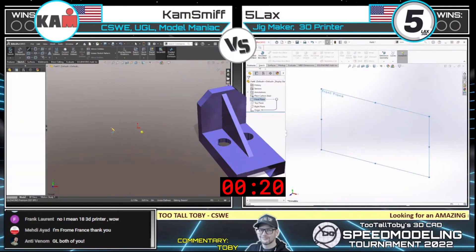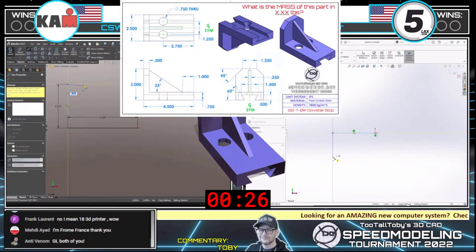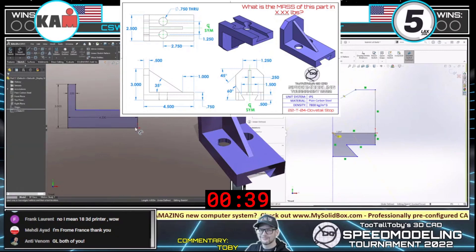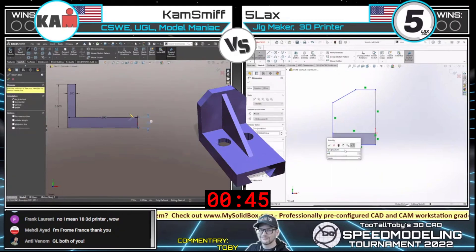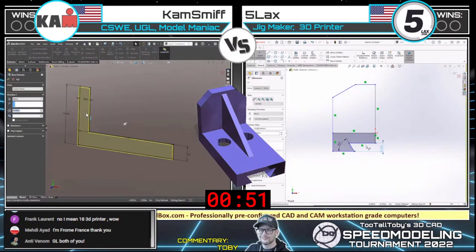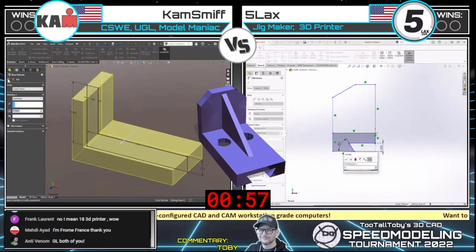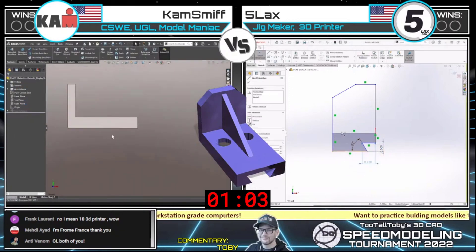We can see here while they're getting their models ready, we can see what this thing will look like. Where do we start with something like this — the top, the front, one of the sides? What types of things are we going to be considering as we create this model? What's our plan? I know that people who spend just a couple of extra moments coming up with a plan make such a difference in their overall time. Look at Five Lacks on the right going with the symmetric technique, and Cam Smith on the left coming in from the front view — two different CAD experts creating the same model from very different approaches.